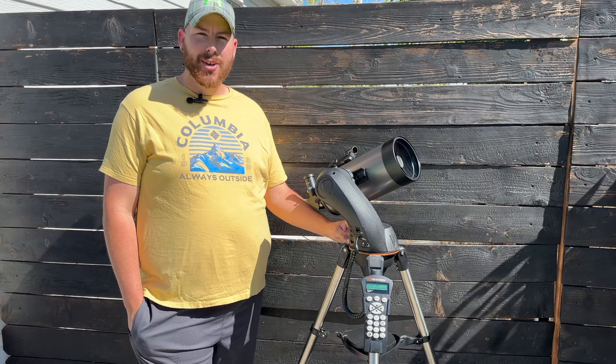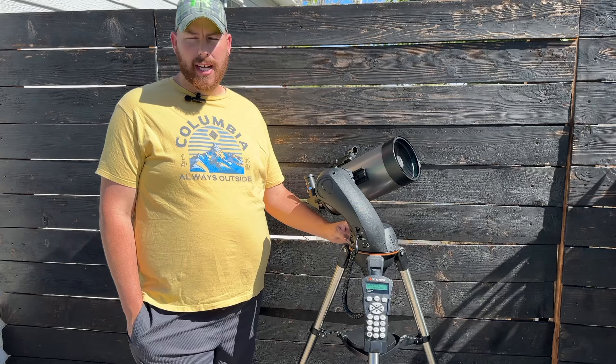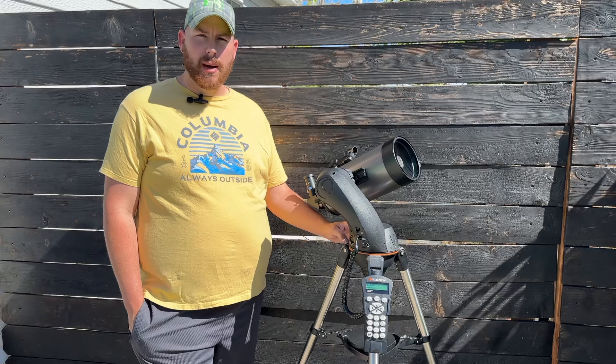Hello and welcome back. The Celestron Nexstar 127 SLT has been one of Celestron's most popular models in their lineup for over a decade now. Celestron moves a couple thousand of these SLT models every single year, as they range anywhere from about $400 up to almost $700.